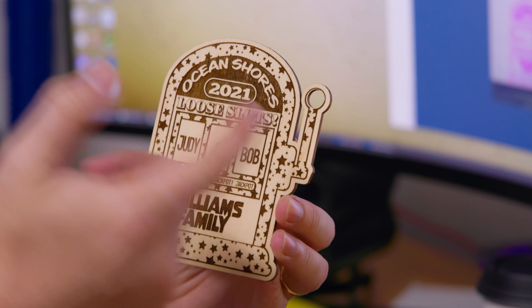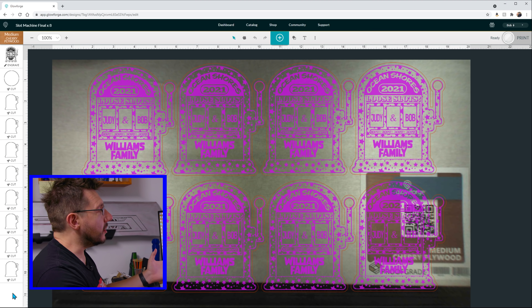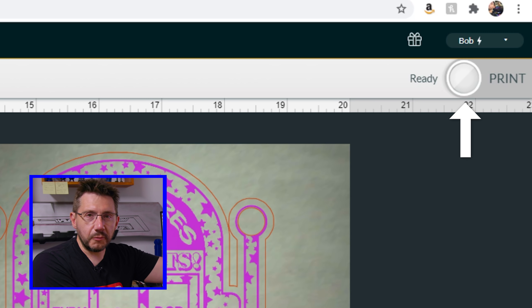Then there's a circle cut right there, and that's where we put the ribbon to hang it as a Christmas tree ornament. This is all set up — all I have to do is hit the button labeled print.